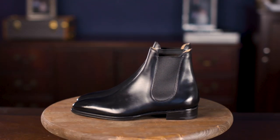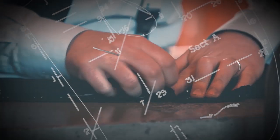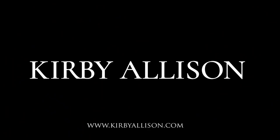In today's video I'm going to review the Gazziano and Gurling Burnham Chelsea Boot in black calfskin. I'm Kirby Allison and I love helping the well-dressed acquire and care for their wardrobes. Join me as we explore the world of quality, craftsmanship, and tradition.